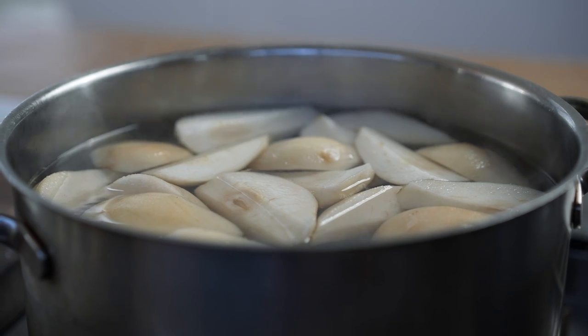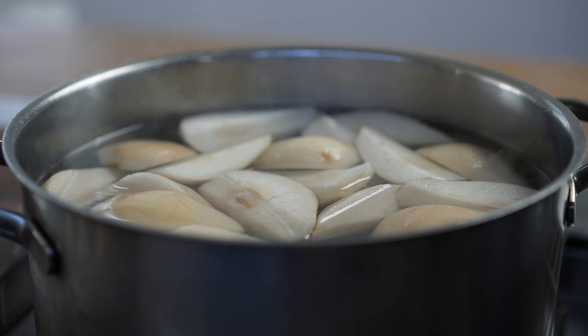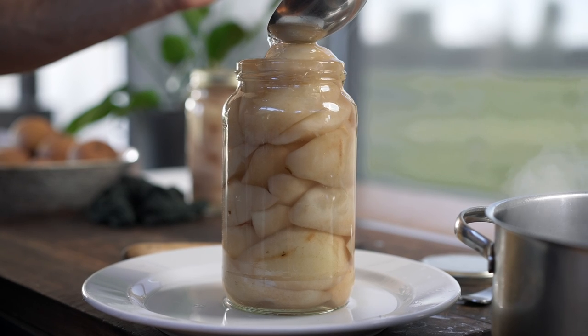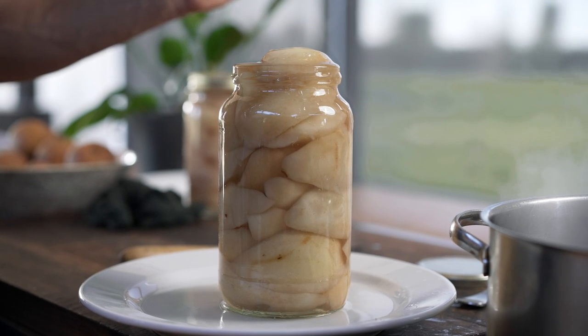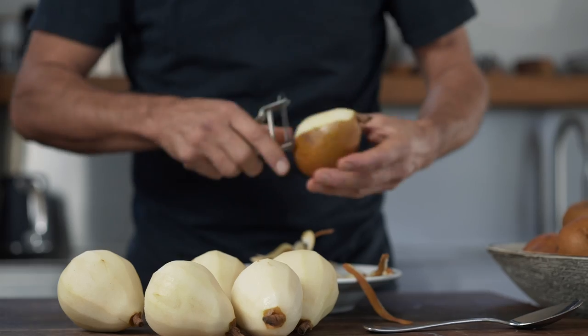We're also going to need some sugar and water. Our ratio is five parts water to one part sugar — add those together in a pot and bring to the boil to make a simple sugar syrup. We'll cook our pears in it and also pour it back over the pears when we pack them into jars to eliminate any air pockets. That's actually the key to why our pears are going to last so long. These jars are about a litre and we're allowing about five to six medium pears per jar.